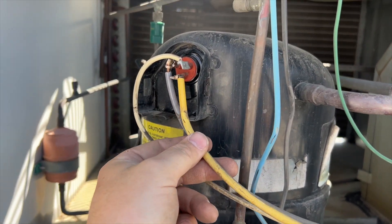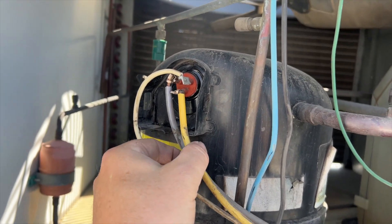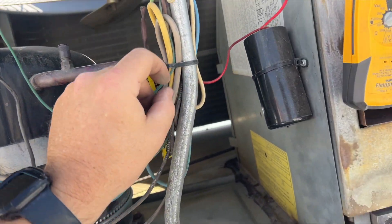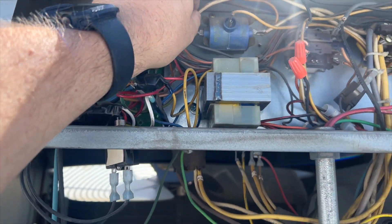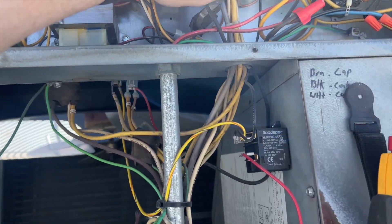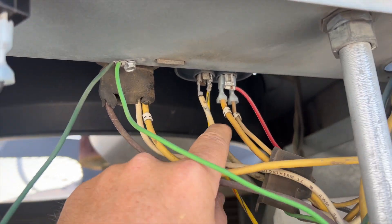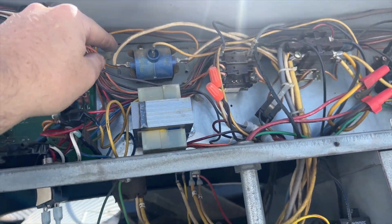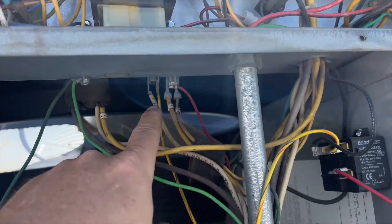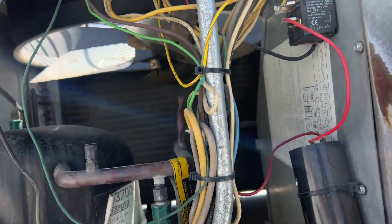We need to find our wires. This black wire is our common, this is our run, and this is our start. If we trace this wire we can see it goes into the start assist, and then the start assist runs back down and goes into the run capacitor. What we need to do is unplug it and plug it directly into the run capacitor to take it out of the circuit.